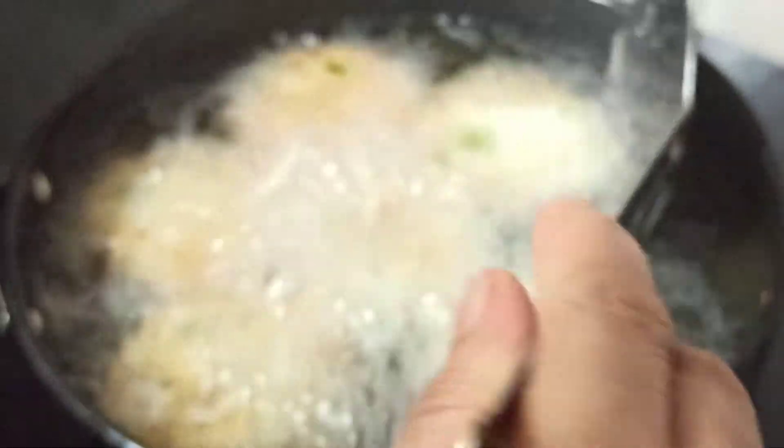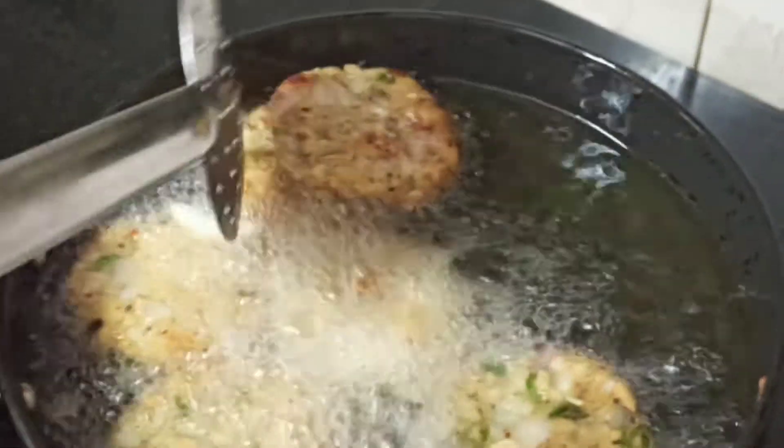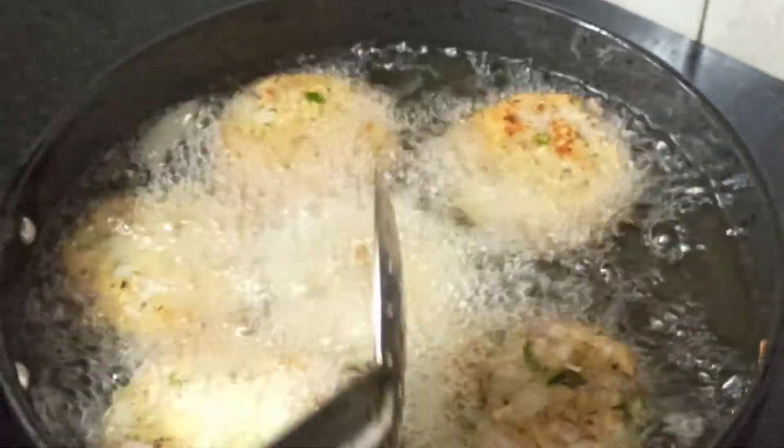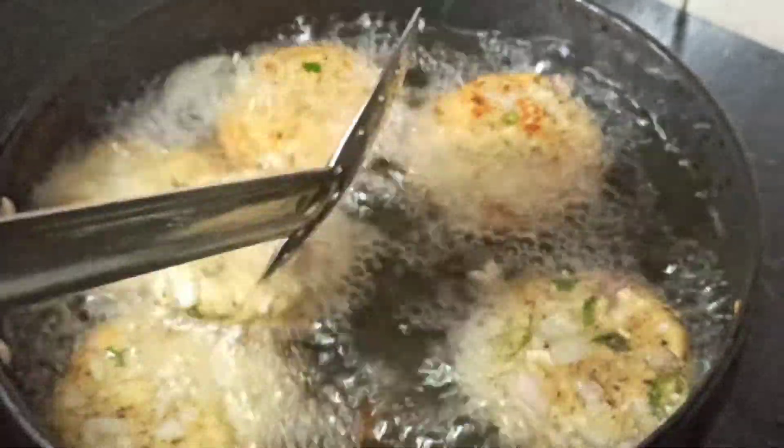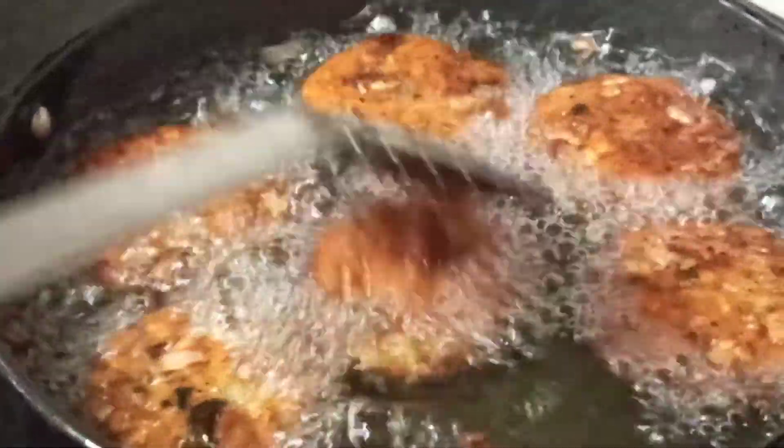We'll cut the bread and make a bread shape. We'll cut it into 3.5 pieces. It's a dark, golden brown color.